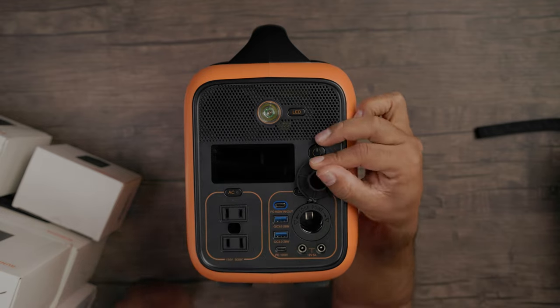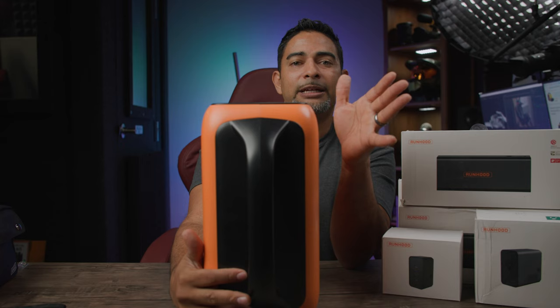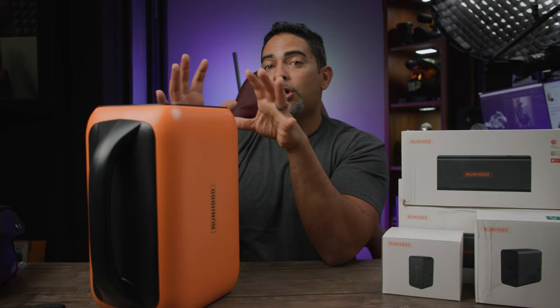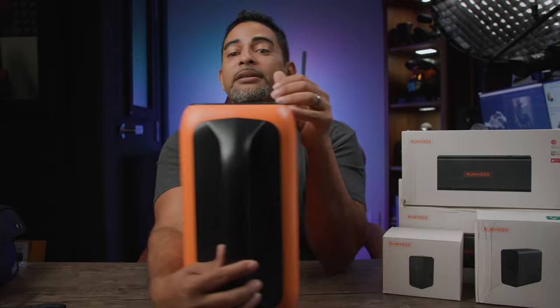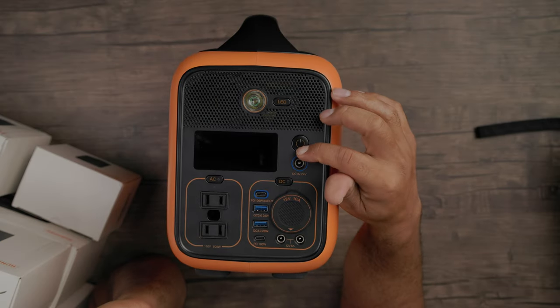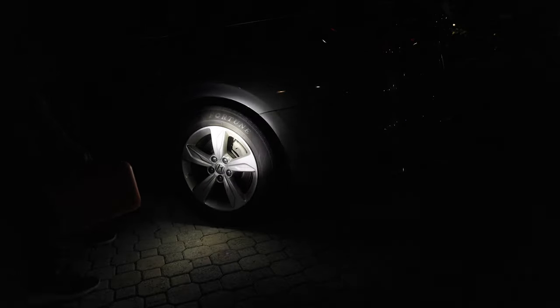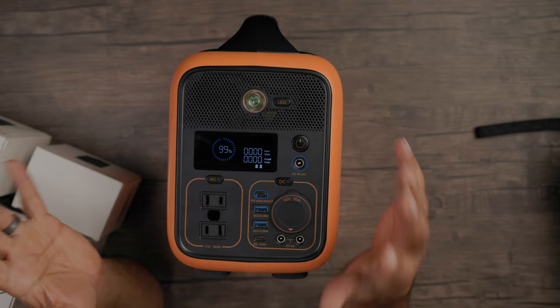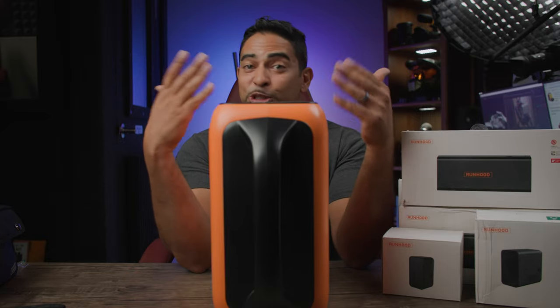You have a 12-volt 10-amp here — this is your car port, meaning you can actually charge your car battery if it's dying. I want to be clear: this is not going to jumpstart your car. What it's going to do is provide charge to your battery over time so your car can eventually get started. It's a great device to have if you're in a pinch. Speaking about the car, we can turn the power on — let's say you're on the side of the road trying to charge the battery and it's really dark. You have your LED light here, with a bright mode, a dimmer light, and an SOS signal so people know you're in distress.